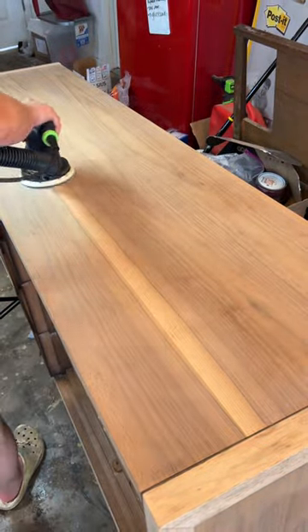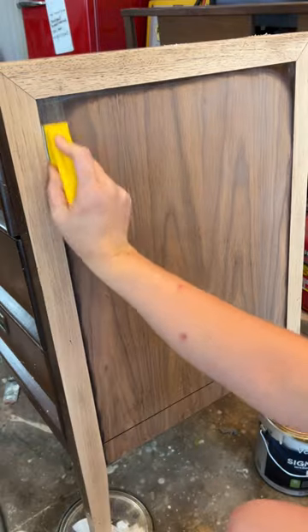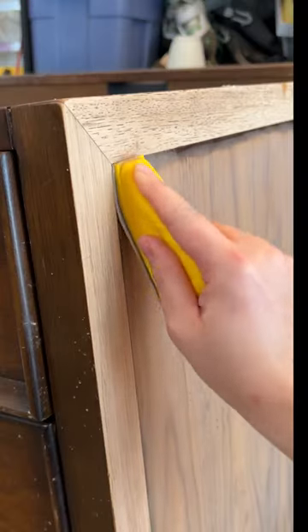Once I got most of the finish off, I used the Gator MicroZip All-Purpose Detail Sanding Block Kit. Its ergonomic design allowed for comfort while letting me get into these hard-to-reach corners.